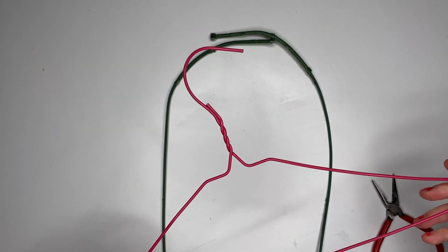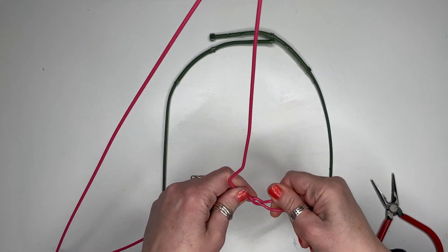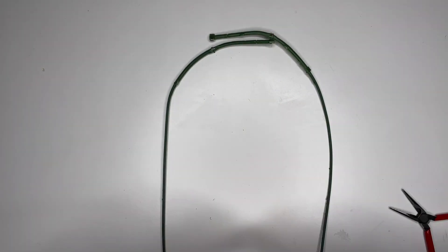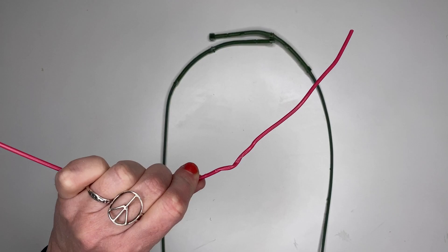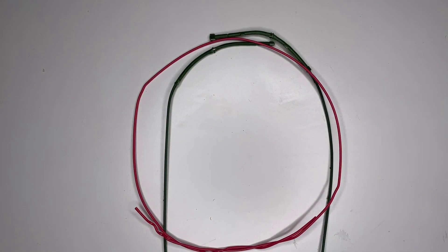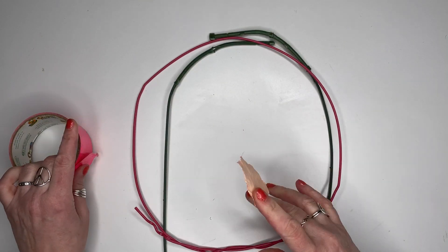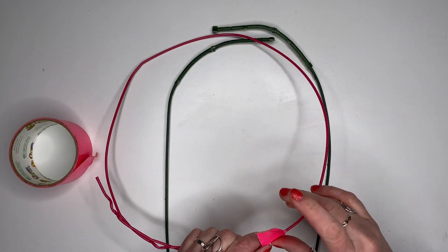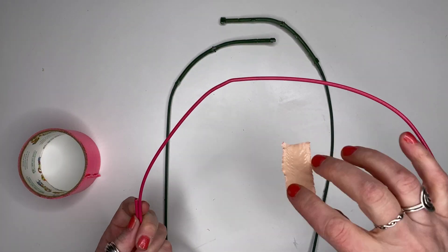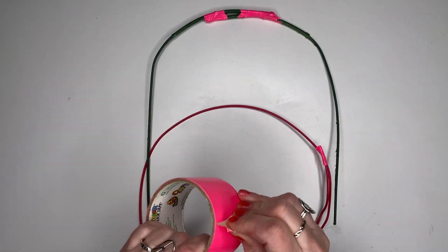I used a coat hanger I had for the bottom section of the crown, the part that sits on my head. I made it a little larger than my head because I still had to cover it with stuffing and flowers.